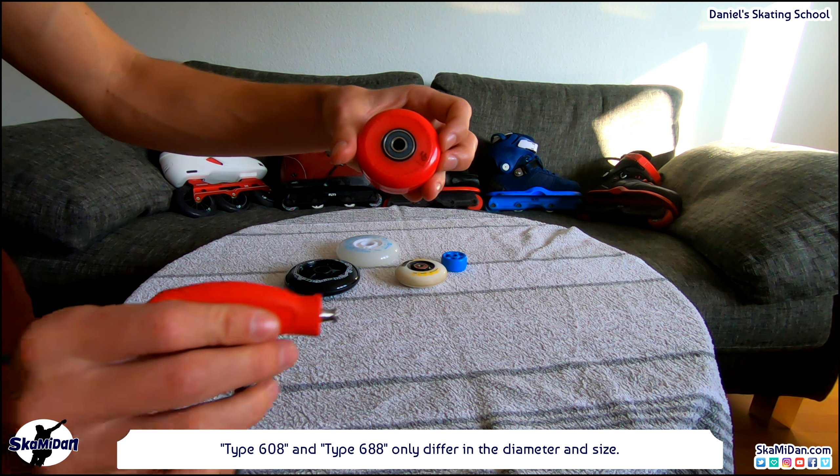Let's have a close look at the construction of a bearing. There is an outer ring, an inner ring, and the hole in the middle is for the screw. Between the outer and inner ring is the cage. The cage contains the small balls of the bearing. If you have bearings with a removable cap — not all bearings have that — you are able to open the bearing. I always recommend buying bearings with a removable cap, or others which are closed tightly to prevent them from becoming dirty very quickly. To open the bearing, we use a small pin — one of the best tools to remove the small cap.